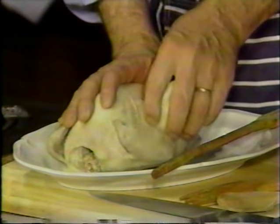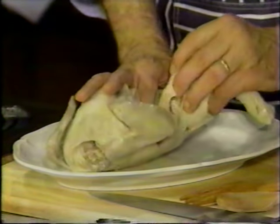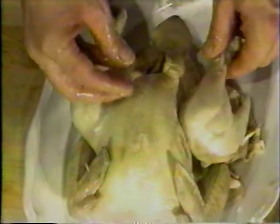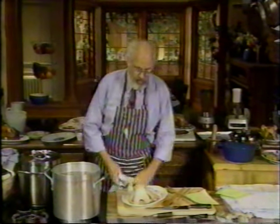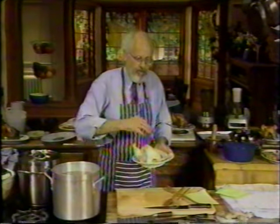Look at this. Look how tender he is. Absolutely beautiful and juicy. You can make salads of this meat. You can peel them just like that. This is the most clever and functional method of cooking a chicken that I know of, and it's from the Chinese, of course. They do everything the most functional way. This is easy for salads, or you can just tear it up and eat it this way, a little salt and soy on it or whatever you like.